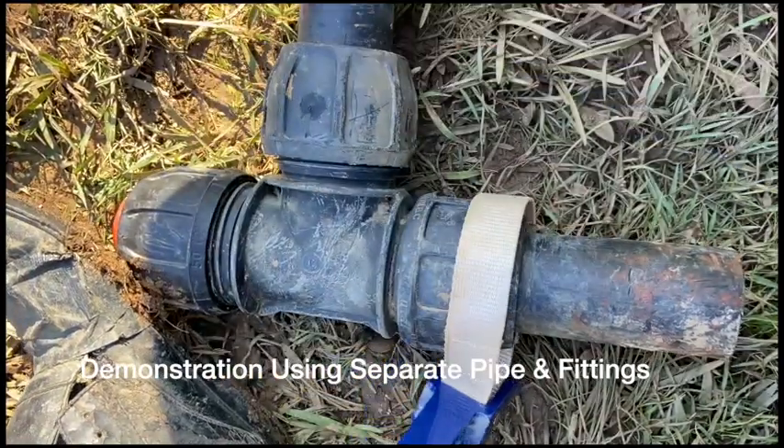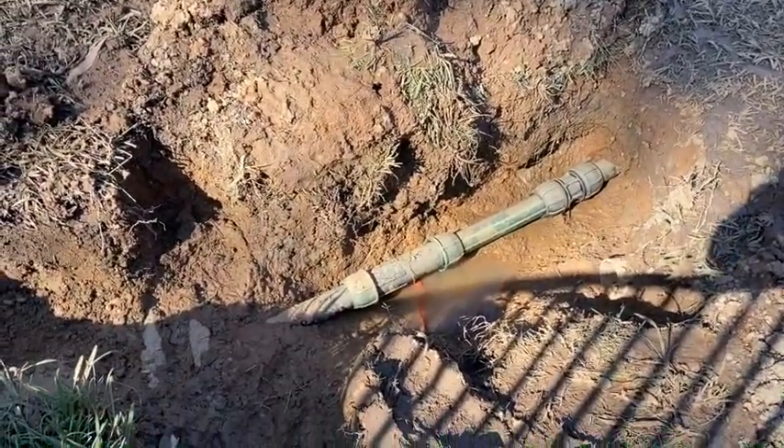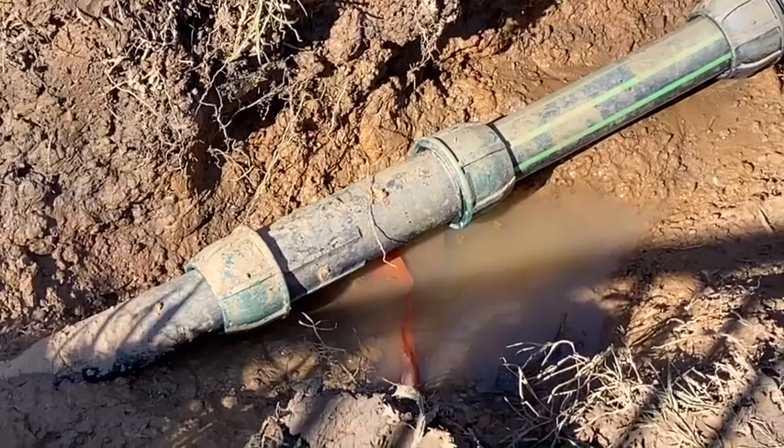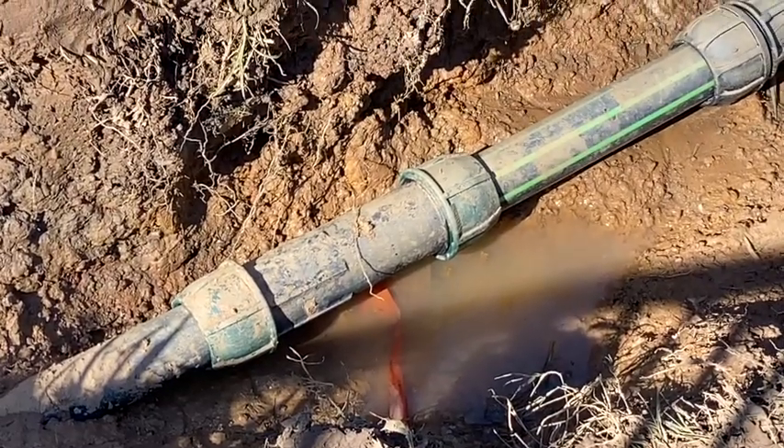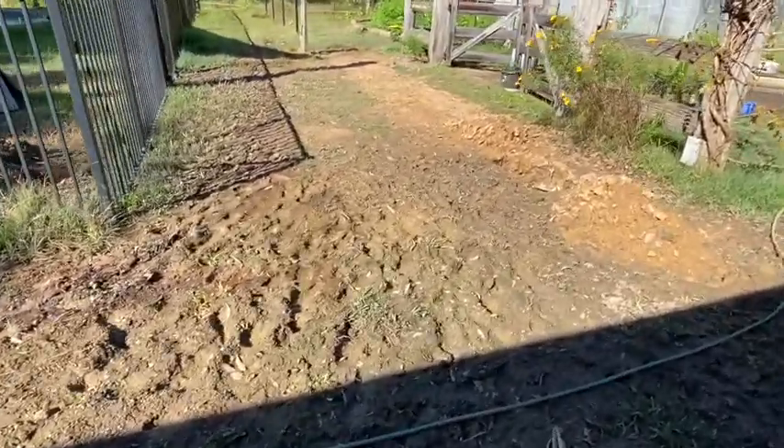But I have to say this was definitely the hardest of all the leaks that I've found. So there you have it — job done, leak repaired, and boggy yard problem solved too. Now I just need to backfill all those holes and hope the lawn grows back nicely. See you in the next video.